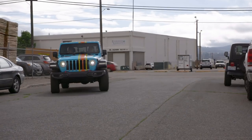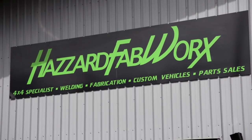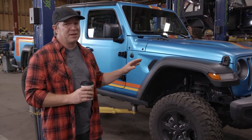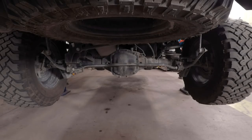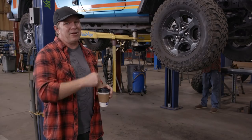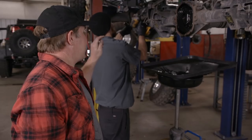We are at Hazard Fabrication and this is where we're going to do the build on the Gladiator to make it into this adventure tow truck. It's going to be a pretty basic build, but that's really all a Rubicon needs to make it even better. We're going to do a lift kit, put 38-inch Falcons on, add lower gears to the axles to make up for the bigger tire, then put a winch bumper on the front with a winch so we can drag whatever truck we find back out off the trail.